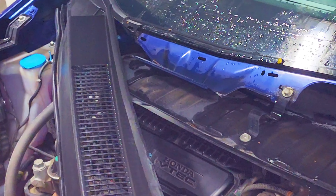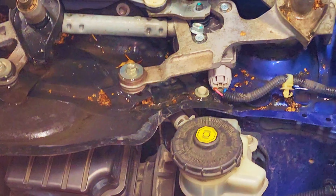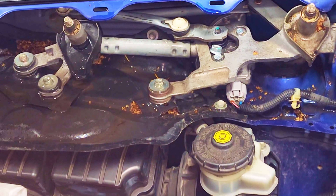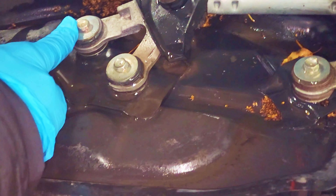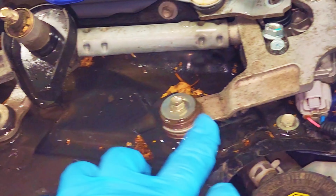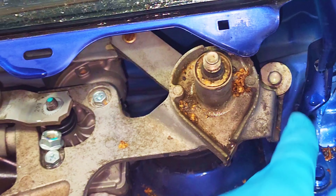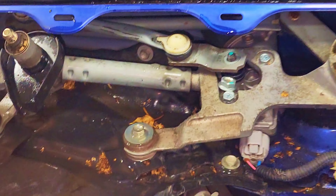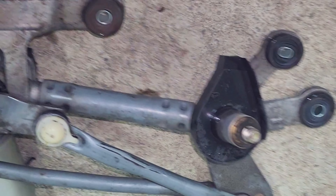That gave me enough space so I can access this wiper motor. Over here there are four screws to deal with — one, two, three, and another one here. After removing these four screws, we've already got this out.